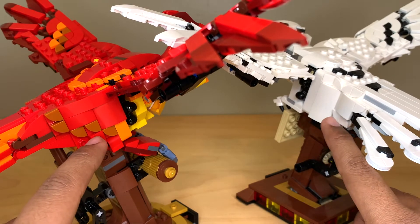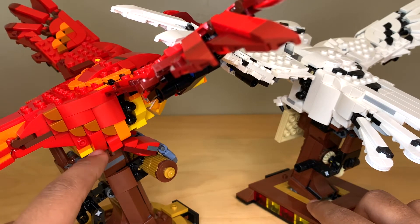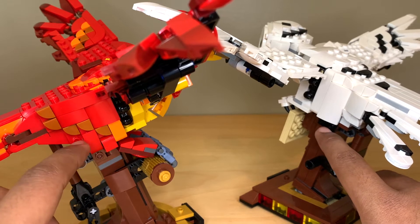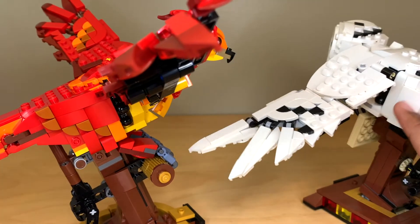The birds are pretty well covered up around the side, although I don't like these exposed studs on Fawkes, and actually these two on Hedwig as well. I really think the designer should have gone to more effort to cover those up — it would only take one or two pieces.